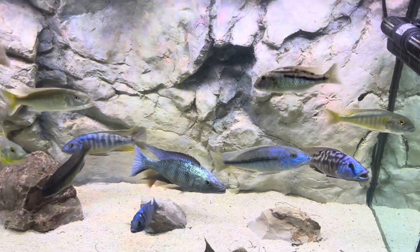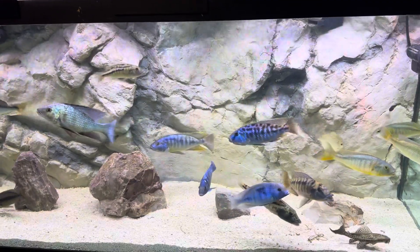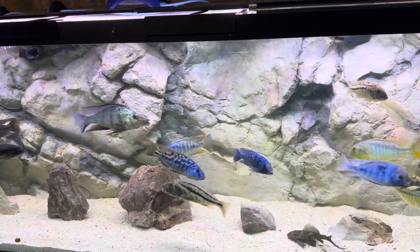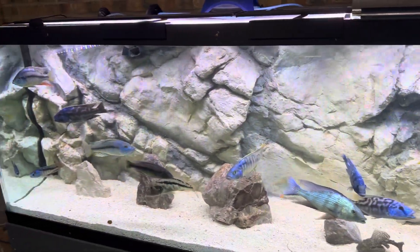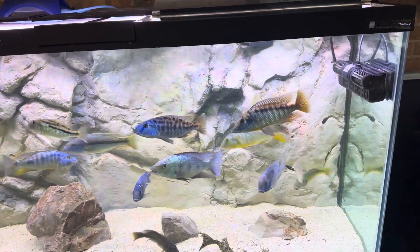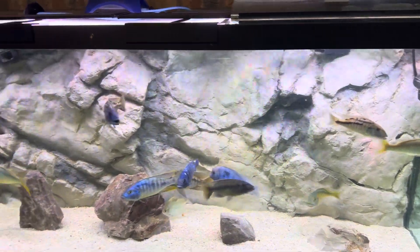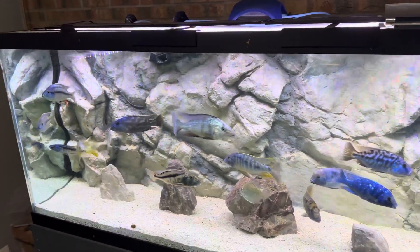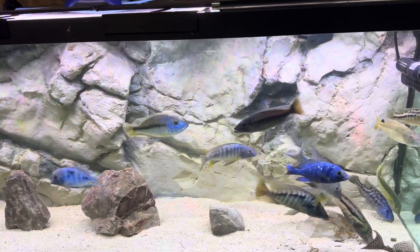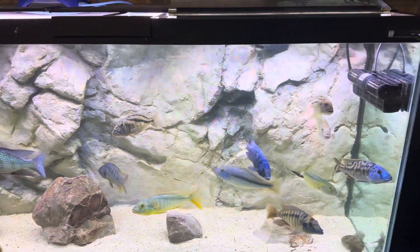I feed my fish the Repashy every morning, and then a couple hours before I shut the lights off for the night I feed them pellets — Ron's Cichlids Big Boy Mix and Northfin Sinking Pellets. I also mix in one day a week some Superbacryl, and then fast them one day to kind of clean them out.